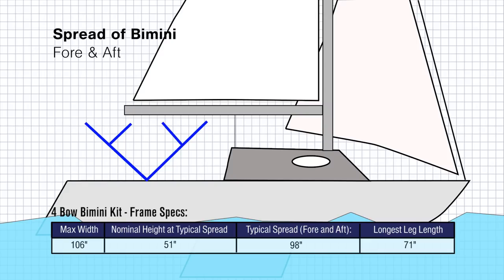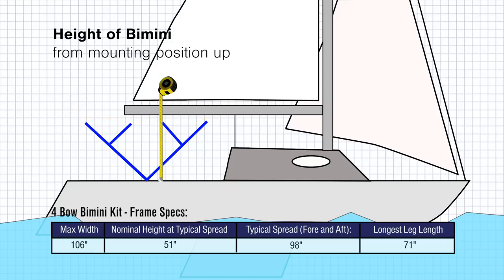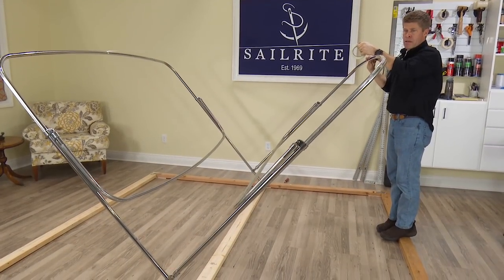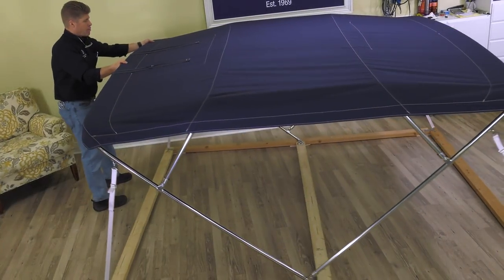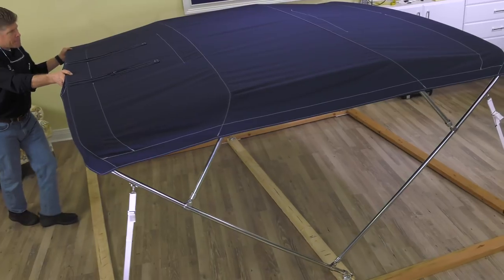Then take a measurement for spread — the measurement from bow to stern, the front edge of the bimini to the rear edge. And finally the height from the mounting position up. We'll be mounting our bimini frame on a wooden platform. Here are the measurements for the bimini that we'll be making; yours may be completely different. For ease of construction, patterning, and building the bimini top, our bimini will be mounted on a wooden platform.